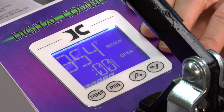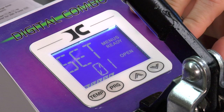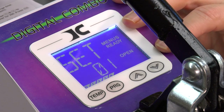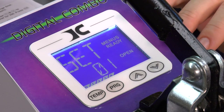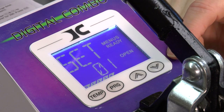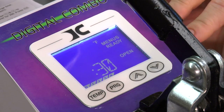Now we're going to talk about user-defined presets. We're going to use the program button, so press program. What's going to come up on the screen is 'set.' Set basically means you have seventy presets, one through seventy. We're at preset one. The first thing we want to do is set the number of the preset, which is zero one. We're going to use zero one, and then we're going to press temperature to advance to the next screen.